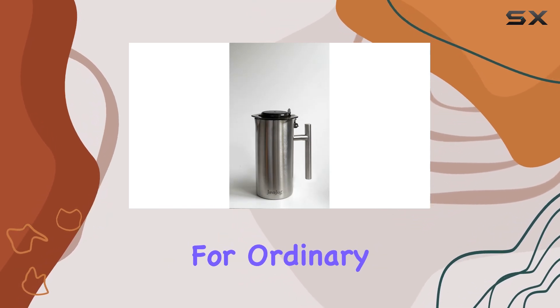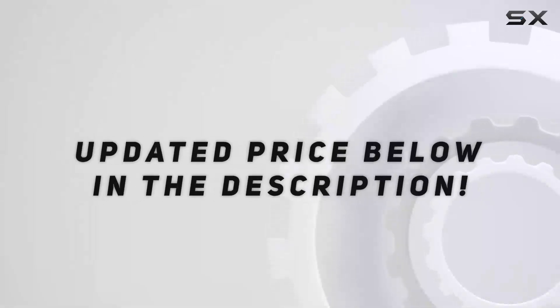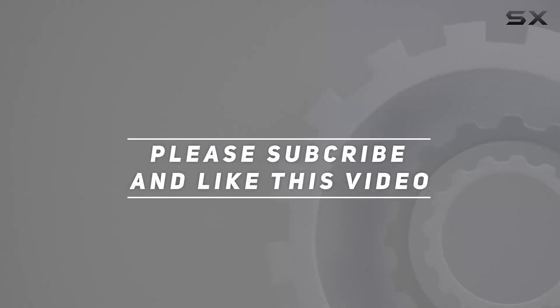So why settle for ordinary coffee when you can elevate your experience with the JavaJug 2? Check out the video description for the updated price, and thank you for watching this video.